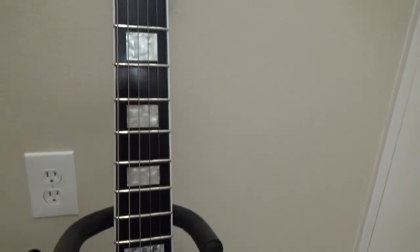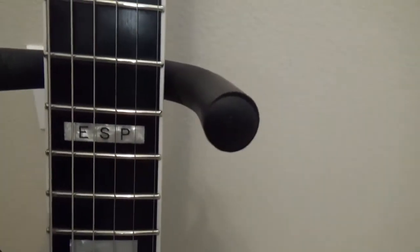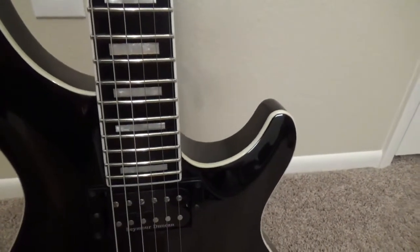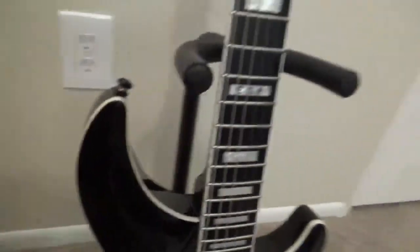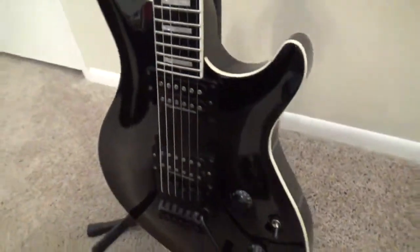Beautiful ebony fretboard — I absolutely love that. You can see the ESP inlay at the 12th fret, and it's a full 24-fret neck with really good access. It has a nice binding that goes all the way around the guitar, around the headstock, up and down the neck, and of course all the way around the body. You can see the contour of the maple top on there.